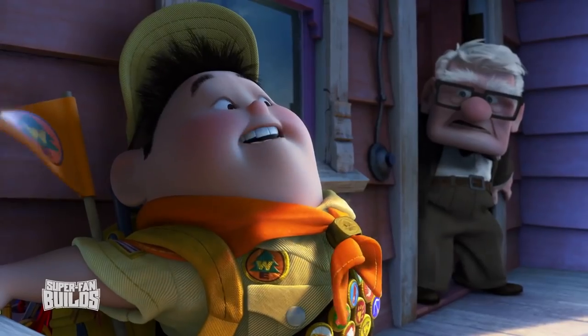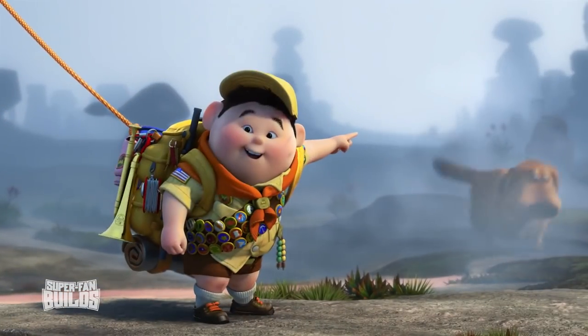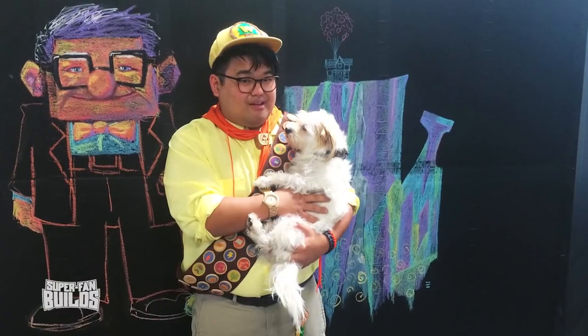You're such a big fan of Up that you even cosplay sometimes. At first I kind of was against the idea, but when I thought about it, it was true — I look like Russell and his fun nature and his desire to explore a lot. And tell me about this little guy that you're holding. This is Doug. I adopted her two years ago. I see that she's wearing a very interesting collar. It's a speaker system that connects to an MP3 player, and I uploaded some sound bites from the movie. And she cosplays with me too. That is true super fan stuff.